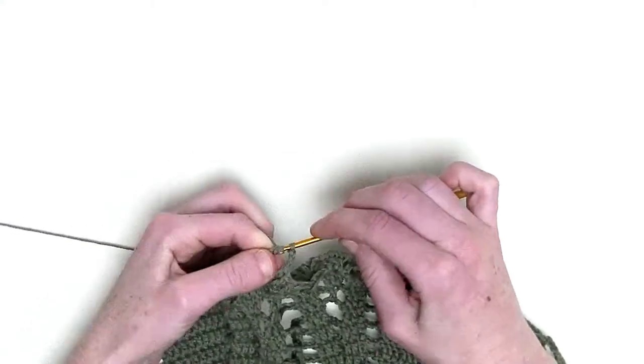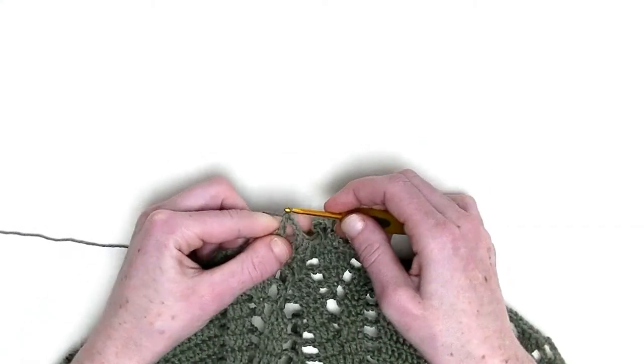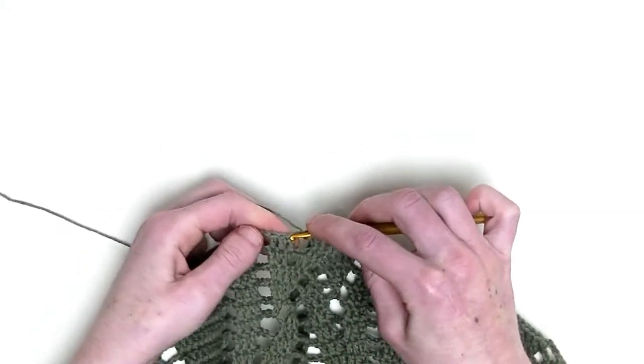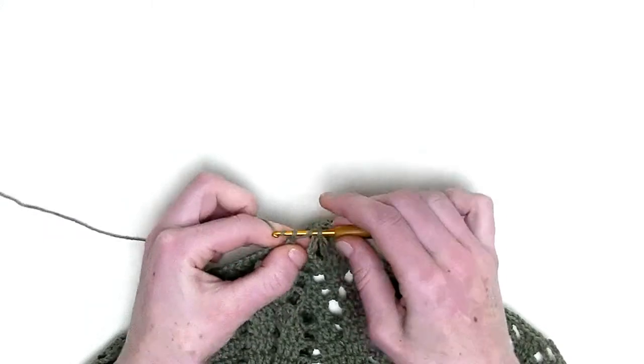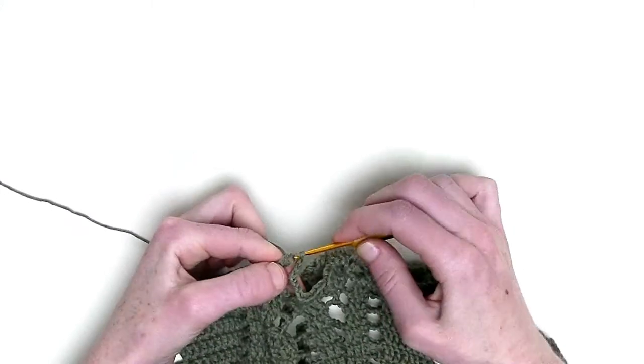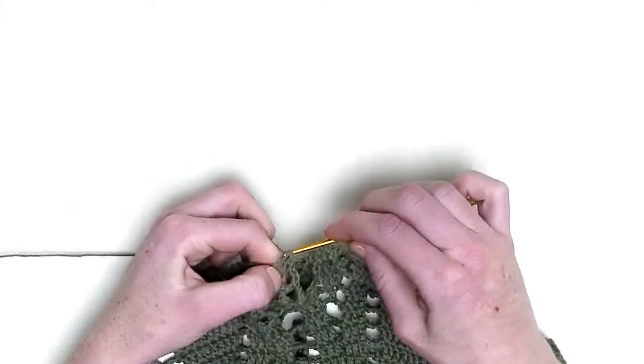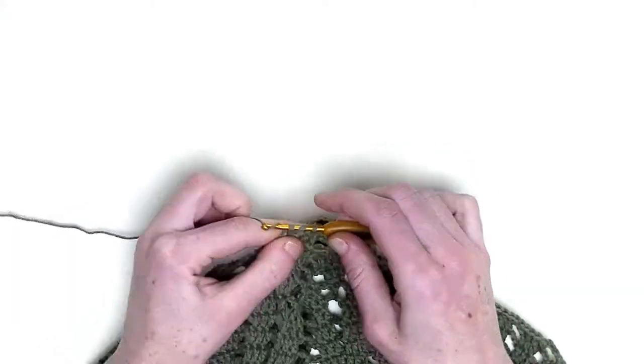Chain three. In the chain four, you make one double crochet. Chain three, one double crochet over the next three stitches — number one, number two, and number three.